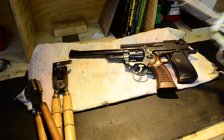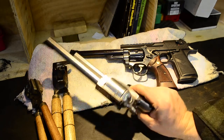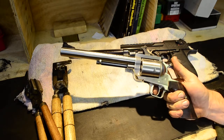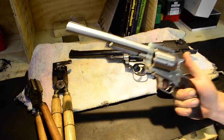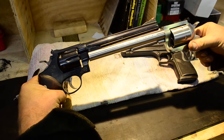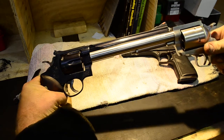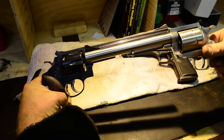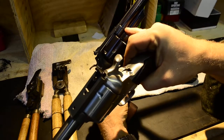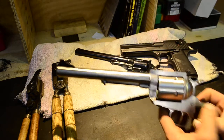And this one on the other hand — my .454 Casull from Magnum Research, again like the Desert Eagle made by Magnum Research — this is the BFR .454 Casull with a 7 and 1/2 inch barrel. It's funny where they actually measure them from, because if you look at them next to each other, the Smith & Wesson is an 8 and 3/8 and the BFR is 7 and 1/2 inch, and they're pretty much the same length. It's 8 and 3/8 from the mouth of the cylinder, or 7 and 1/2 inch from the frame to the muzzle.